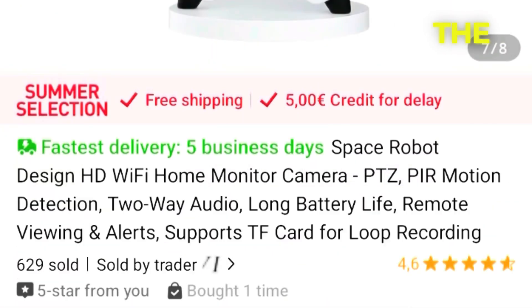Please watch till the end as I explore this device, unbox, test, and show a sample video of day and night, and whether 1080p resolution really applies to this device.